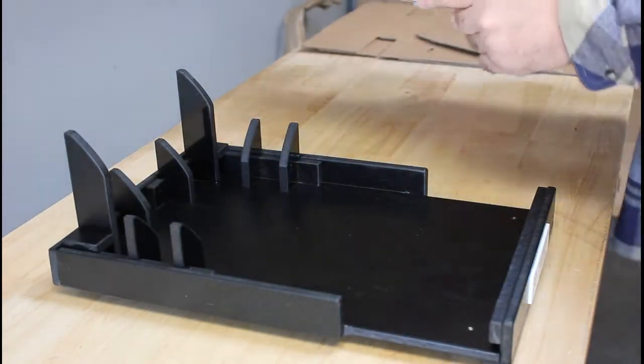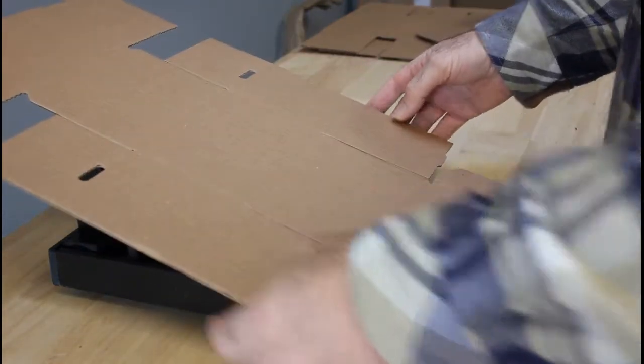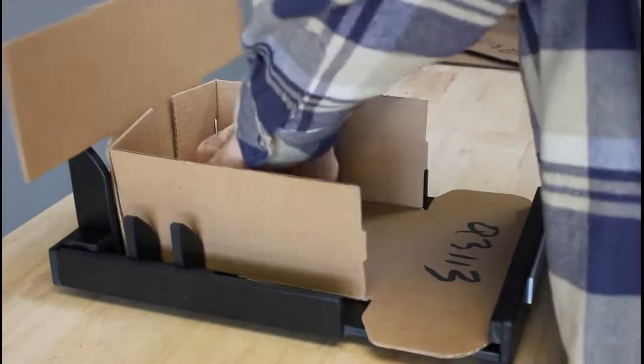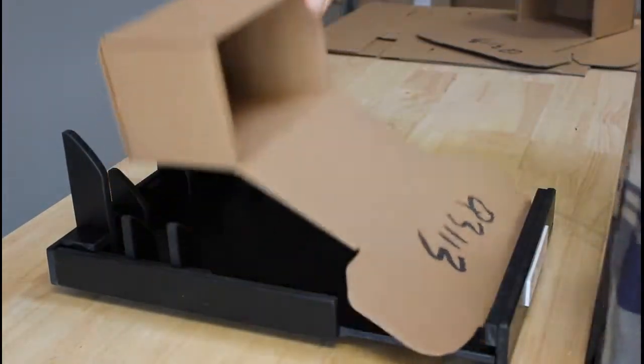Then we're going to take our box and we're going to line it up into the fixture like this, and then put pressure on the back side and bring her down. Then just go ahead and make the bolts and you have a completed box.